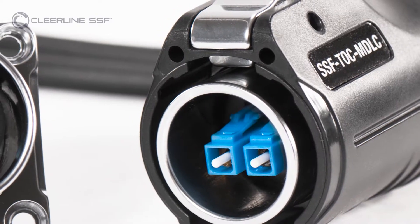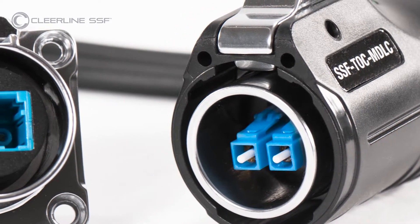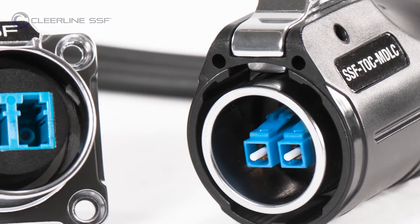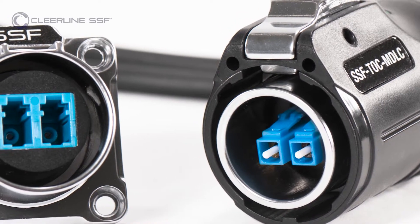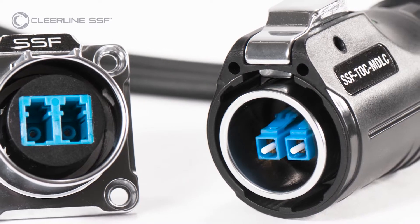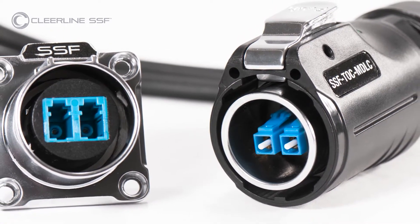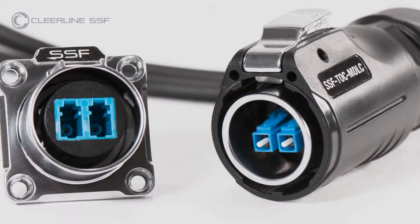The Clearline SSF Tactical LC connector is compatible only with Clearline SSF LC connectors. The male duplex connector housing shown in this video is paired with a female aluminum socket, which is sold separately.